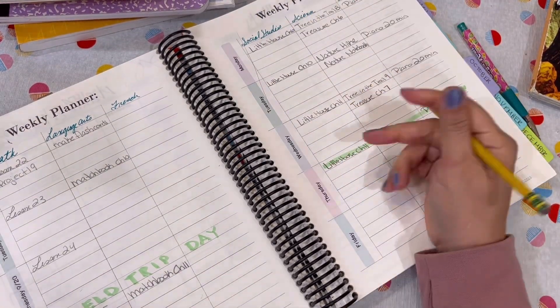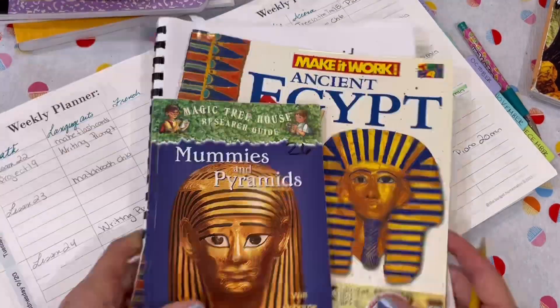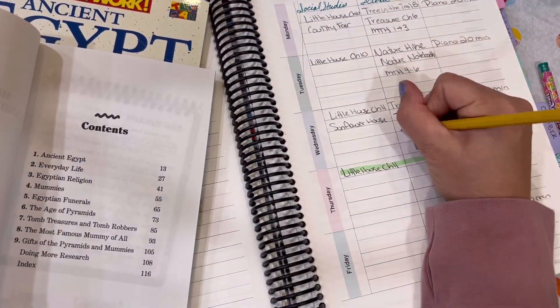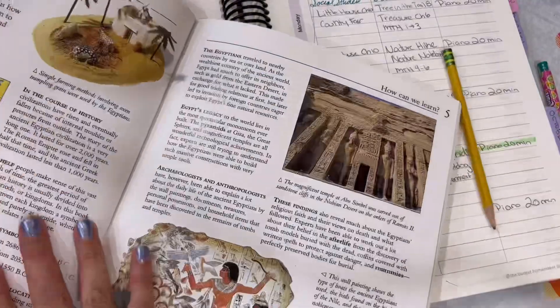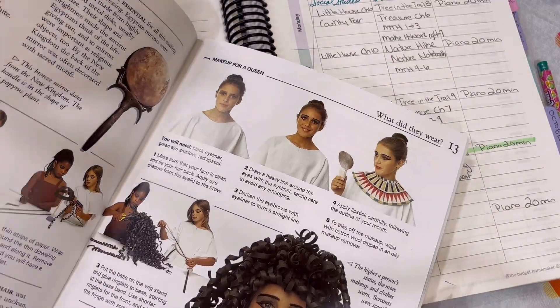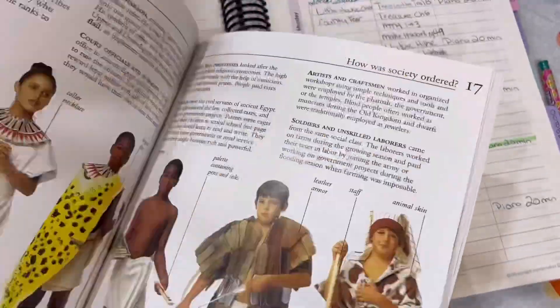When I take those 20 minutes each Sunday to write down our lesson plans for the week, it also helps me to know what supplies I need. If there's a project we're going to be completing, or a baking project, or a snack that goes along with a theme, it really helps me realize what I need to restock and what I need to make sure we have — so I can do a quick run the next day if needed, rather than looking for supplies and making myself crazy during the school day.